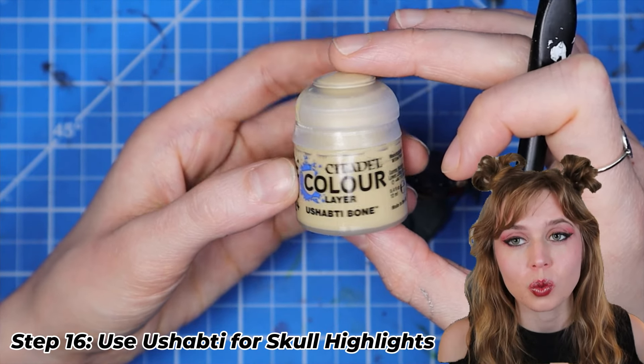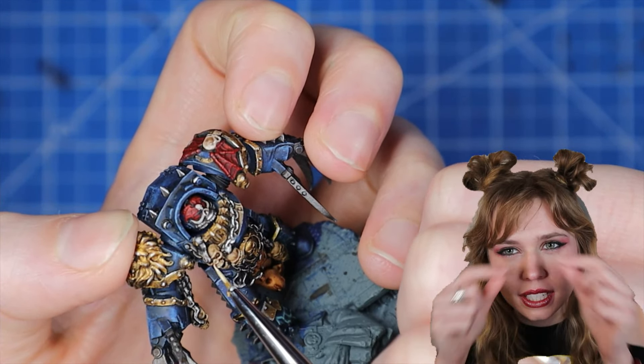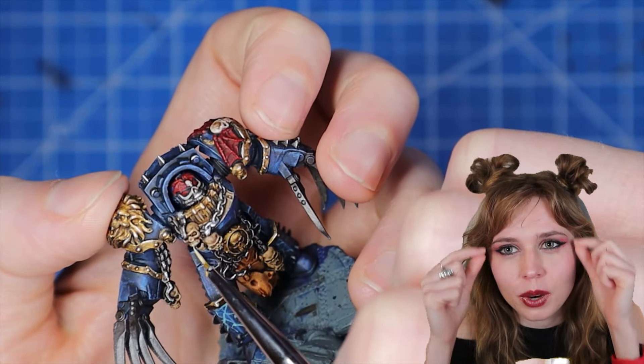For highlights on the skull, we're going to use Ushabi Bone, and we just want to focus on those very bright highlights — around the eyebrows and the cheekbones.